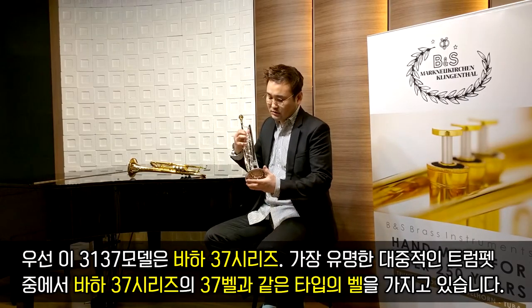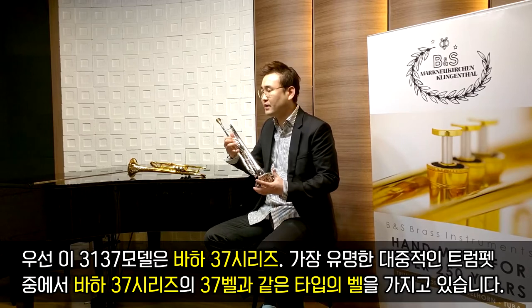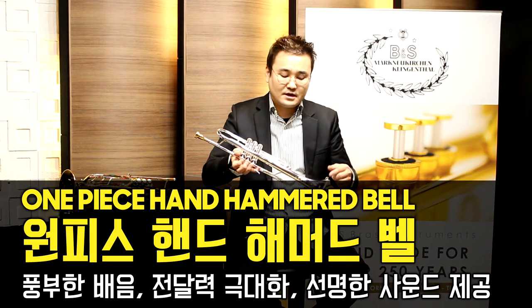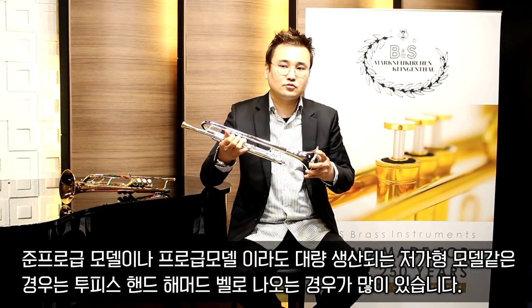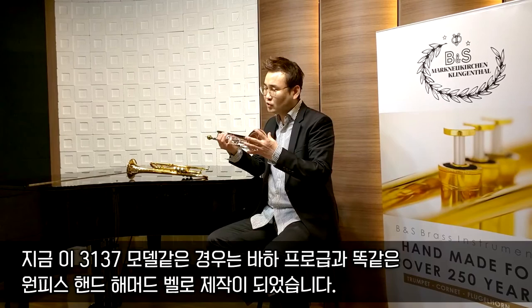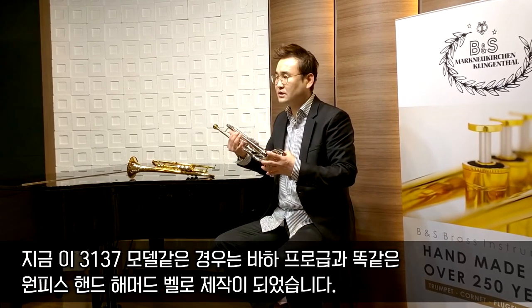3137 모델은 가장 유명한 대중적인 트럼펫인 바하 37 시리즈의 37벨과 같은 타입의 벨을 가지고 있습니다. 생산할 때 원피스 핸드메이드 벨이라고 해서 하나의 판을 가지고 만듭니다. 준프로급이나 프로급이라도 대량 생산되는 저가형 모델은 투피스 핸드메이드 벨로 나오는 경우가 많은데, 지금 이 모델은 바하 프로급과 똑같은 원피스 핸드메이드 벨로 제작되었습니다.